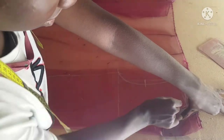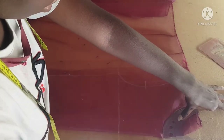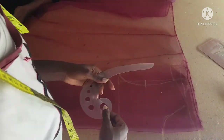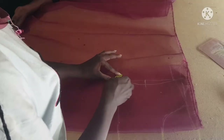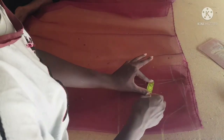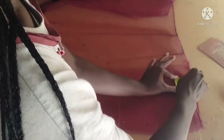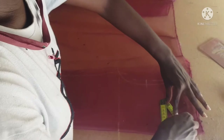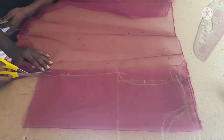Now that we're done with that, I'm going to mark half an inch all around on the armhole and also half an inch on the shoulder, and also on the neckline. I'm just going to go ahead to cut it out now.